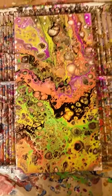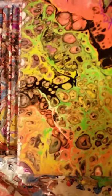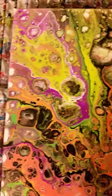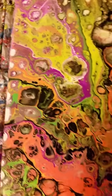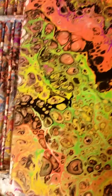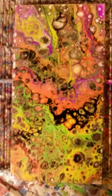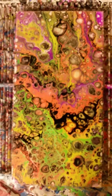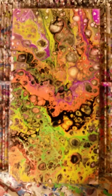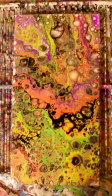Look at that effect — just a few simple ingredients and the color that will come out. This is why I'm addicted to this. Every painting is different; no two are the same.